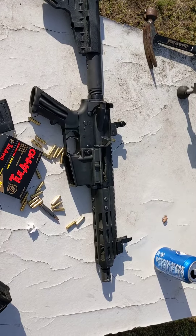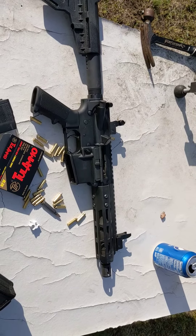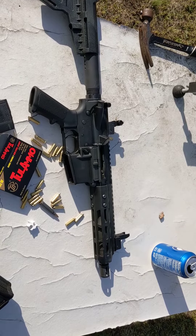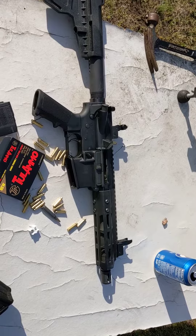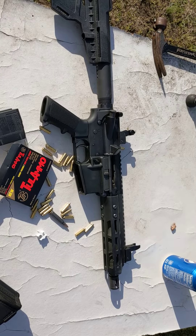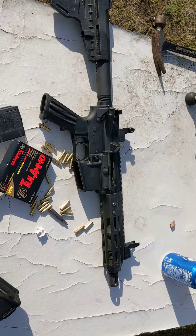I would definitely say if you want one, just go through, tighten everything up, make sure everything's tight, shoot it, check it again, make sure nothing creeps out on you. That's my review for the Bear Creek Arsenal upper. I'll see you in the next one.